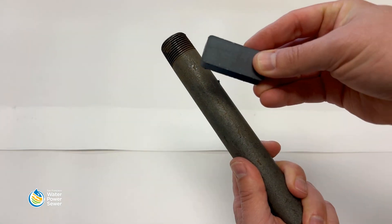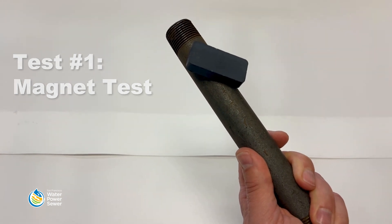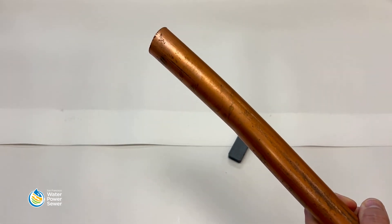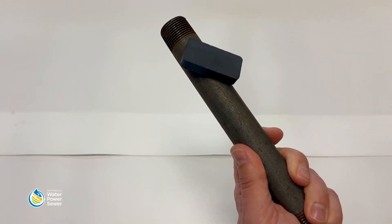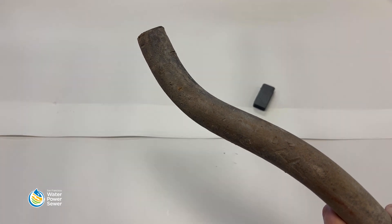The first test is a magnet test. Magnets will stick to galvanized steel pipes and cast iron pipes, including ones that have been painted. Magnets will not stick to copper, plastic, or lead pipes. If the magnet sticks, you have a galvanized steel pipe or cast iron pipe. If the magnet does not stick, move on to the second test.